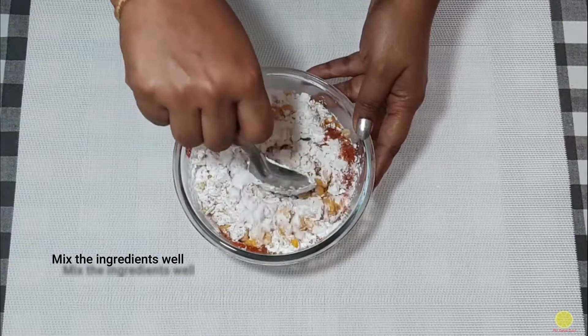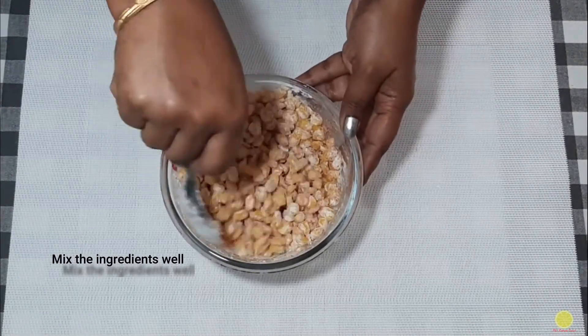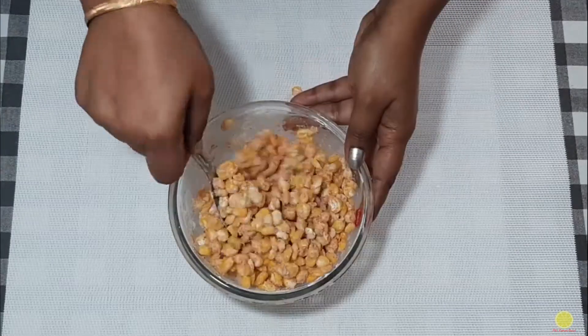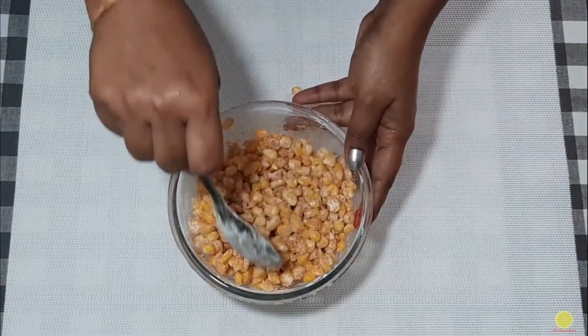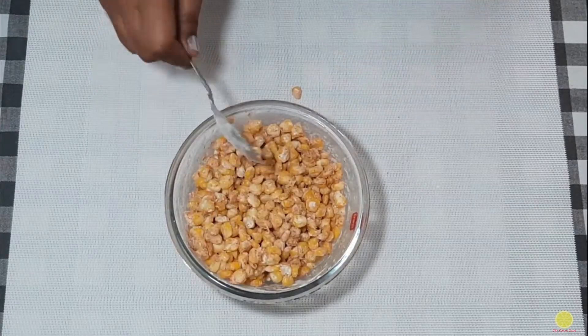No need to add extra water. Mix well so that the corn and ingredients bond together very well. It's very important — if not mixed well, the corn will not get the crispy texture and may burst while frying.